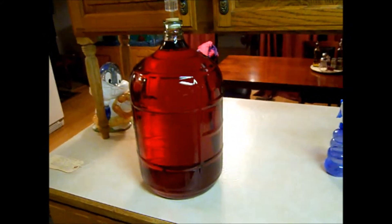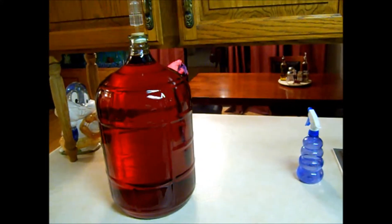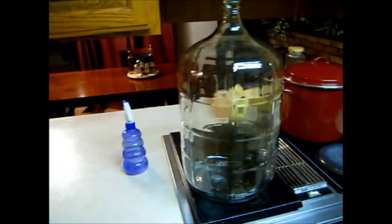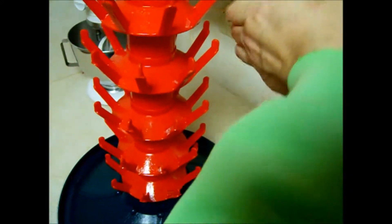We're going to sanitize the bottles, put them on our bottling tree, and let them dry. While they're drying we'll rack the wine from one carboy to another just to mix all the alcohol so there's an equal amount throughout the wine before we bottle it. I've got a spray bottle of sanitizer here and we're going to spray down our bottle tree so it's all sanitized.